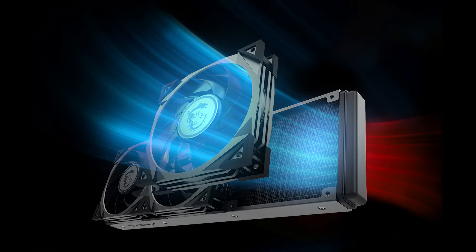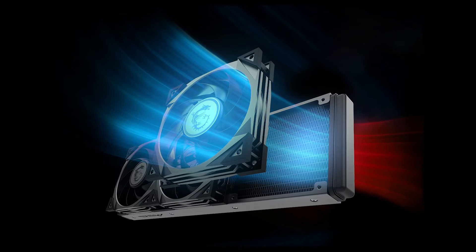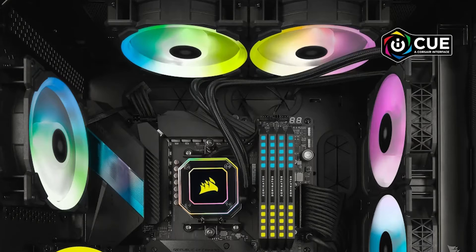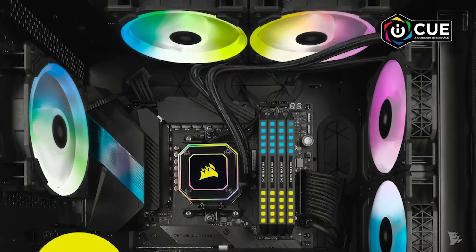In terms of performance, the MEG CoreLiquid is right up there with the very best. It's on par with the EK AIO Elite, Kraken Elite 360, and the Corsair iCUE H150i Elite Capellix.